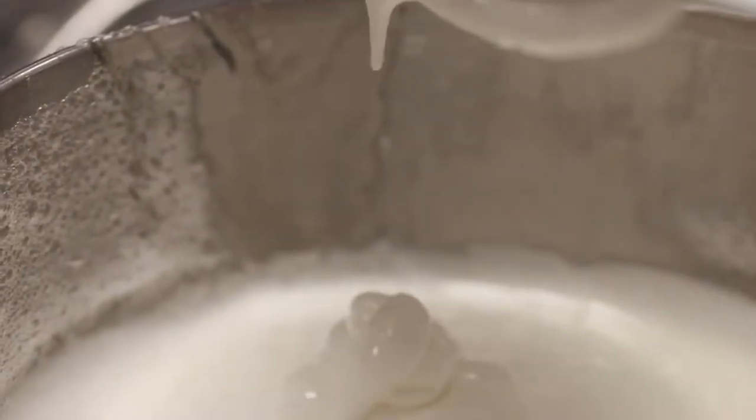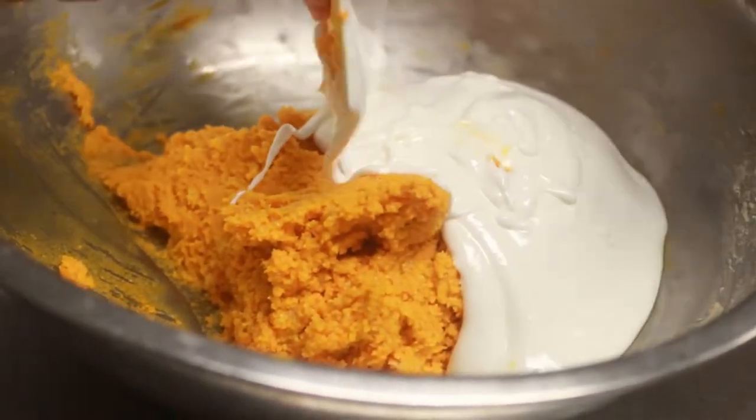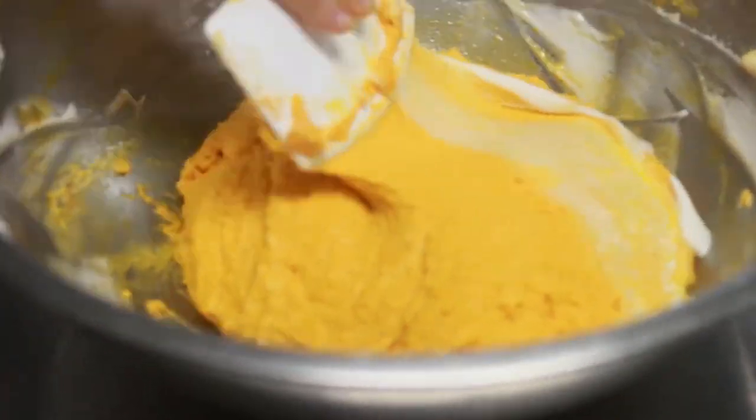Once the meringue is done, you're going to add the egg whites into the paste in thirds, folding to incorporate. If you add it all at once, you'll kill the meringue and drop its volume. Adding in thirds allows you to loosen it up and incorporate it into the batter.